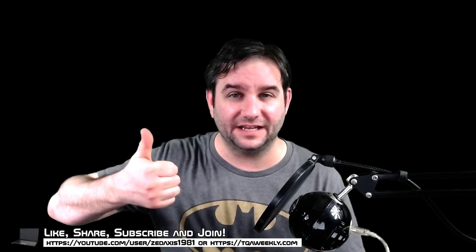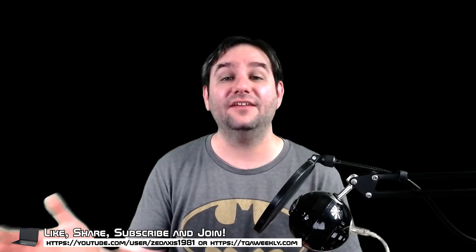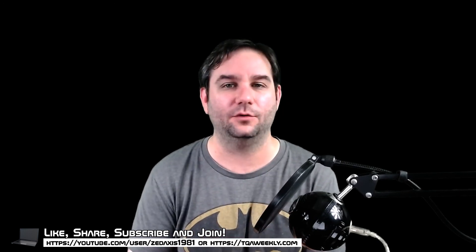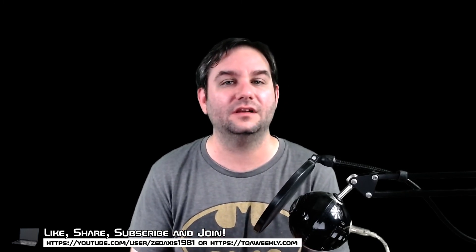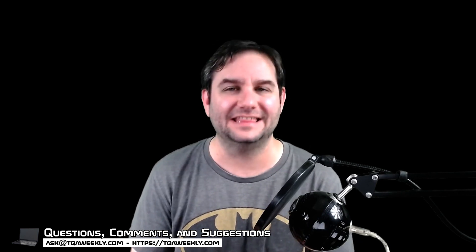Like this episode if you like it, dislike it if you didn't, share it with those who think they'd benefit from this, and don't forget to subscribe. And if you have any questions, comments, or suggestions for topics, email me at ask@qaweekly.com or go to my website qaweekly.com, where you can see the show notes to this episode, past others, find other ways of subscribing, and use the contact form to email me directly as well. And if you want to see me play video games, I do play on Twitch at twitch.tv/zaxis1981. Thank you for watching and goodbye.